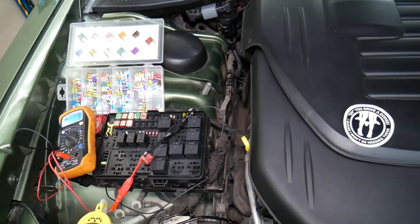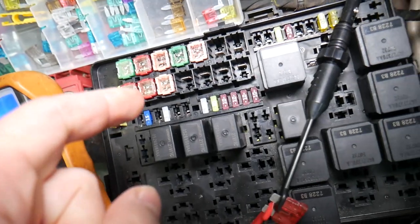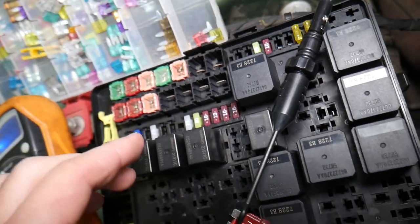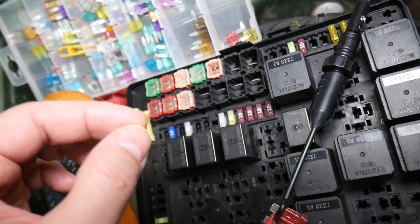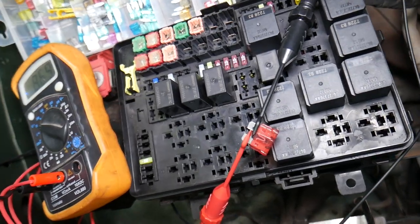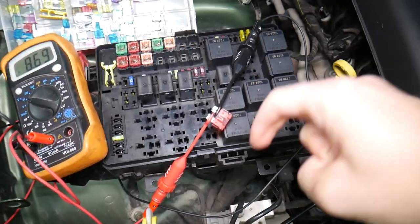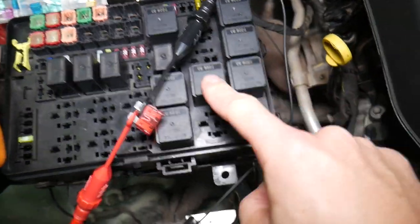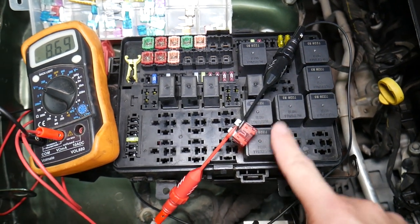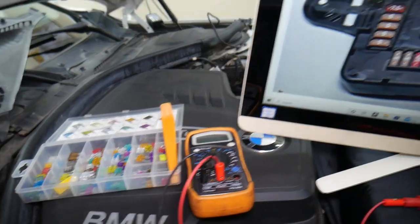Before we continue, let's explain why it's important to test fuses and relays. You may think you have a good fuse, but it could actually be a bad one — sometimes it's really hard to tell visually. If you think it's a good fuse but it's actually bad, you may end up spending time and money on parts and repairs that you don't need. Always test fuses — it takes only a few seconds. We'll put a link to a special video that will teach you how to test fuses and relays. Check out the links in the description below.